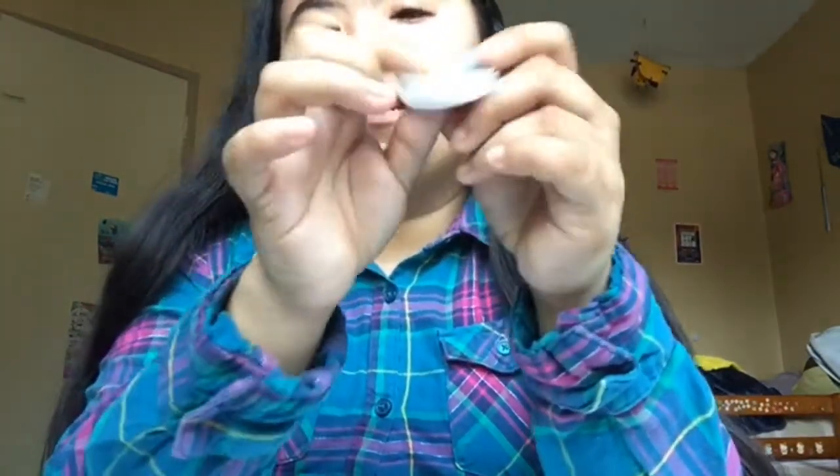I actually had a Mexico pop socket that I bought at the store with this base too, but since I didn't know you could take the top off, I threw the whole thing in the trash — which was just a waste of money. That's why I went and customized a new Mexico one, since I knew I had thrown the old one away.